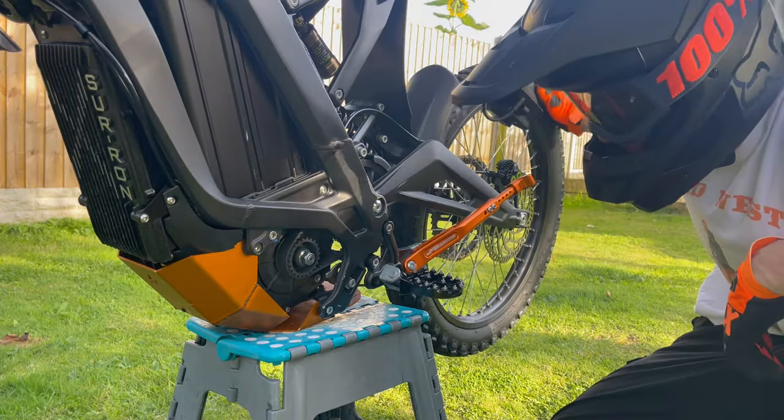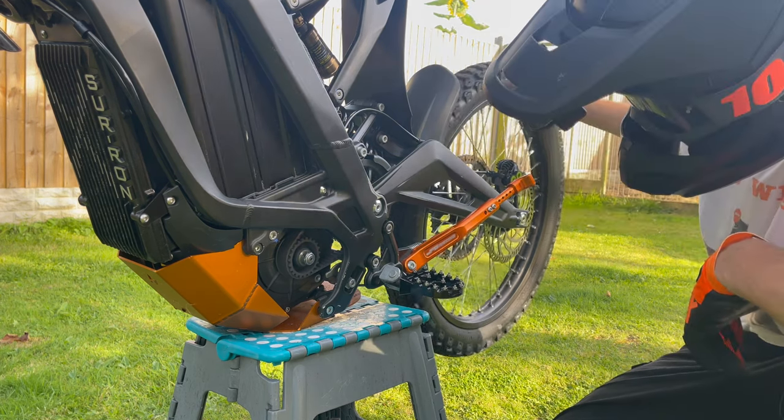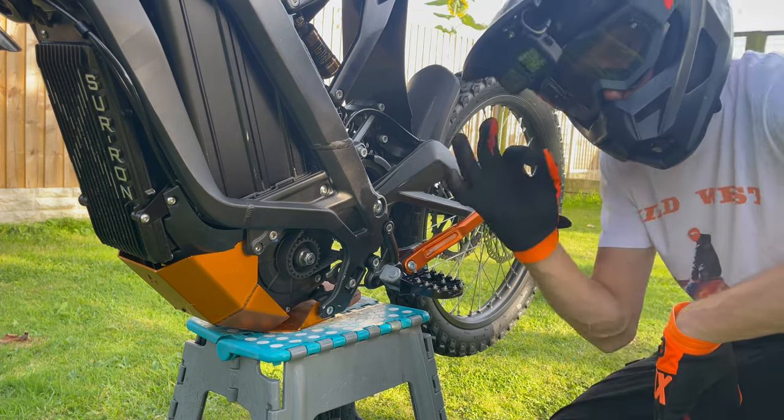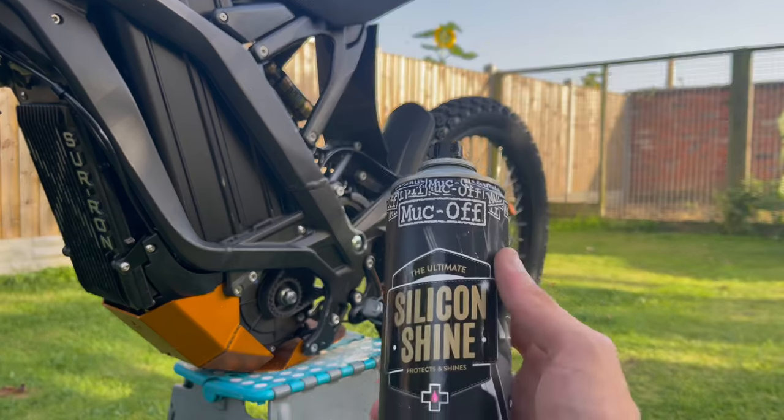Once you've removed the belt cover, it's always a good idea to look over the belt and make sure there is no damage to the belt itself. Once you're happy with how the belt is looking, it's time to fix the squeaking problem. I've got a little trick that I use — normally for this I like to use silicone shine.